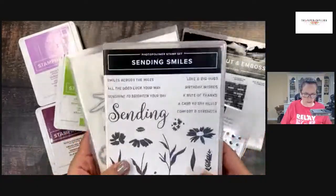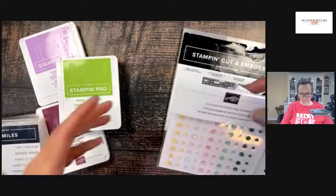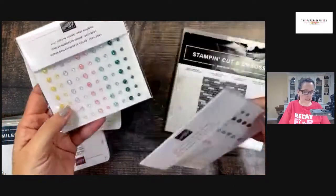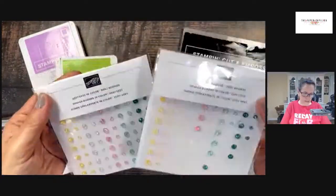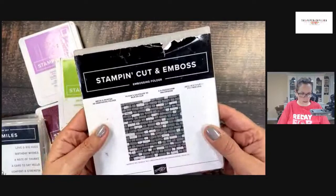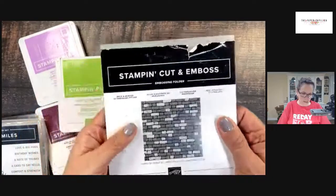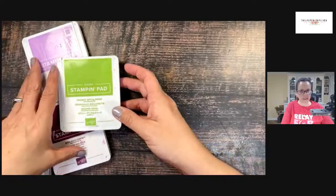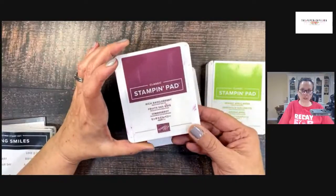As I mentioned, we're using Sending Smiles and the dies. We'll do some die cutting tonight. I'm using these opal rounds — they're the 2021–23 in-color opal rounds. I loved every single one of these beautiful colors and I'm sad to see them go, but I'm going to use them tonight. I'm trying to get some use out of things that are going away. The Brick and Mortar embossing folder has been around a long time and I've used it quite a bit, but it is going away. So if you want it, check the last chance list. I'm also using Rich Razzleberry, which is also going away.